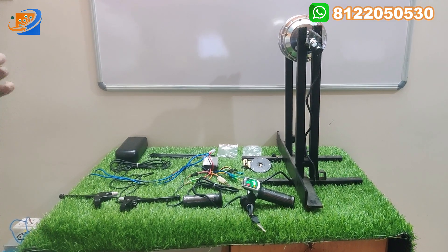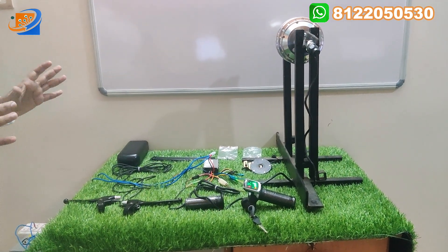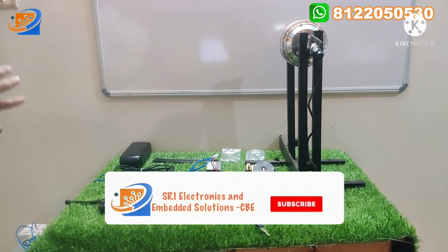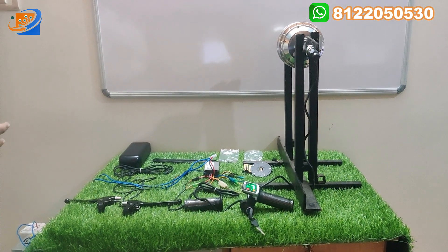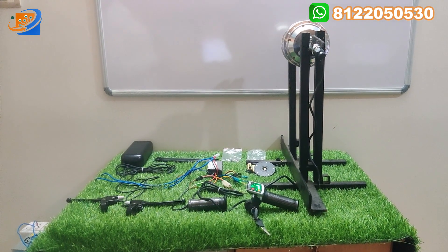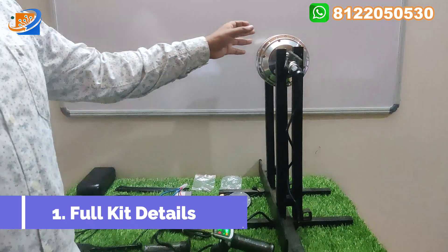In the upcoming videos we are going to provide footage of each and every customer packing, and we are going to show the packing slip — that clip has been uploaded on our YouTube channel for your trust. Now let's move on to this particular video of the 36V 240W bicycle hub motor conversion kit and the full kit details.